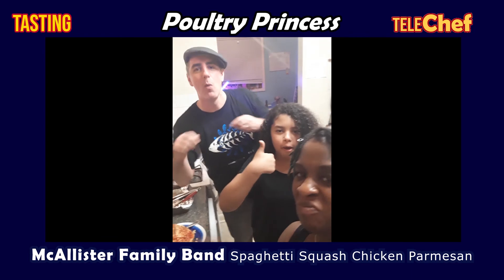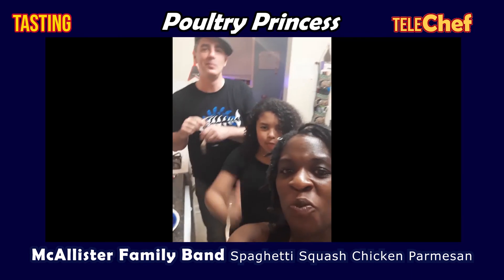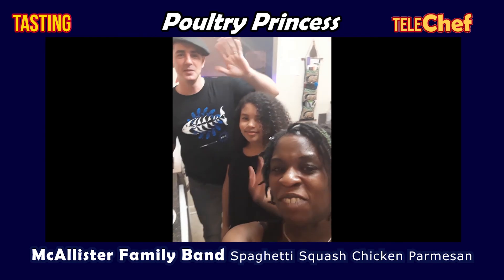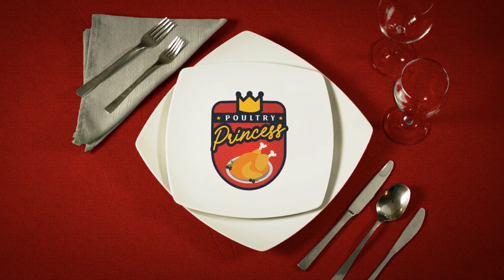And that's how you make spaghetti squash chicken Parmesan, and it's so healthy for your family. Healthy. All right, guys, we love you. The McAllister Family Band says goodbye. Eat healthy. For more, keep watching Poultry Princess.